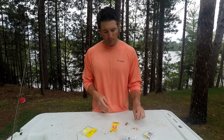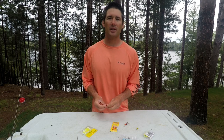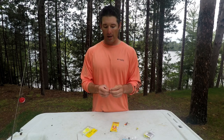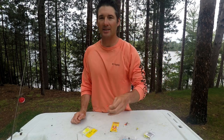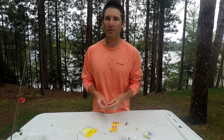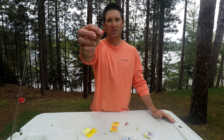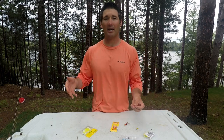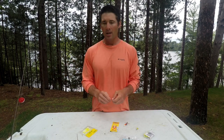The jig I use 95% of the time is just your standard ball head jig — looks like this, just a standard jig. You can buy these things pretty much everywhere at any bait shop. I was buying these exact jigs five for a dollar just the other day at a gas station that had a little bait shop section. The reason I like these jigs is they're cheap.